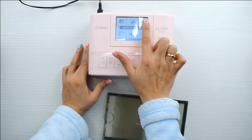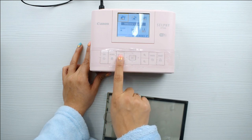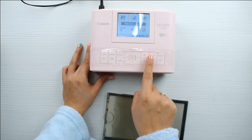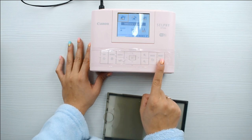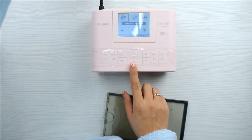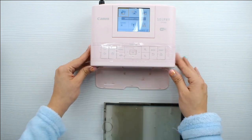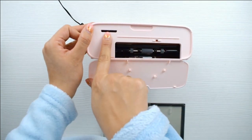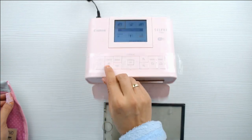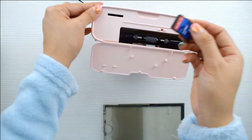Tiene una alimentación — se conecta y se enchufa a la corriente. En mi caso es 220 porque vivo en España, pero existirá de 110 segurísimo dependiendo del país donde la compren, porque trae ese transformador para hacer la conversión. Trae una serie de botones porque se puede utilizar por tarjeta USB, que está justo allí delante. Tiene botoncitos para ver las fotos en la pantalla, seleccionarlas hacia arriba, hacia abajo, y también editarlas un poco.